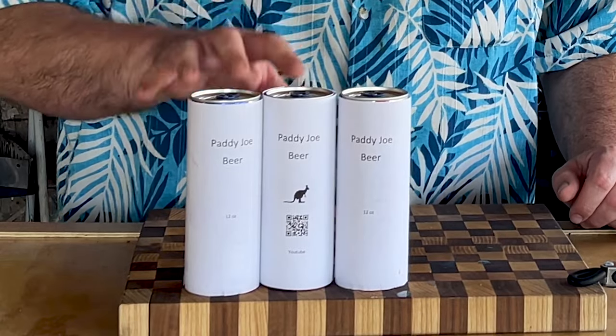Now is a good time to introduce our new sponsors. This is the best beer on YouTube — Patty Joe Beer, coming out soon. Well, koozies are coming soon. Both Patrick and I are going to have a bunch of koozies — you can purchase some, maybe we'll give some away. Patty Joe Beer, the best beer on YouTube.